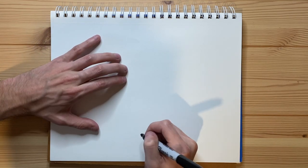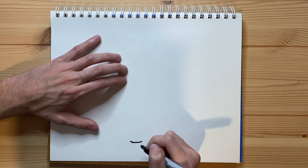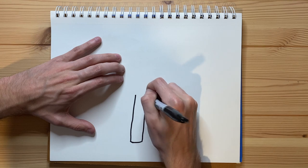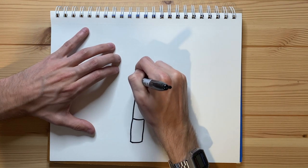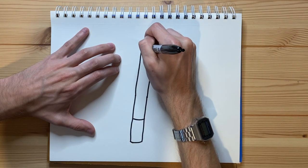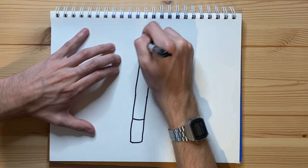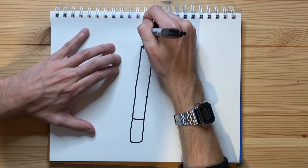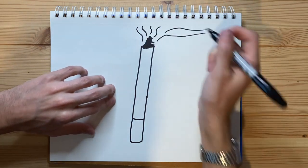So first off, I'm thinking I want to start with the bottom of the cigarette, so I'm just going to do a line right here, and that is going to be how thick the cigarette is. I'm just going to have it come up and up, just like that. I'm going to go ahead and end the filter right there, and then have it coming up even more, and then I'm just going to have it be kind of jagged, and then the rest up here is just going to be ash, just like that, and we can see some smoke coming off.